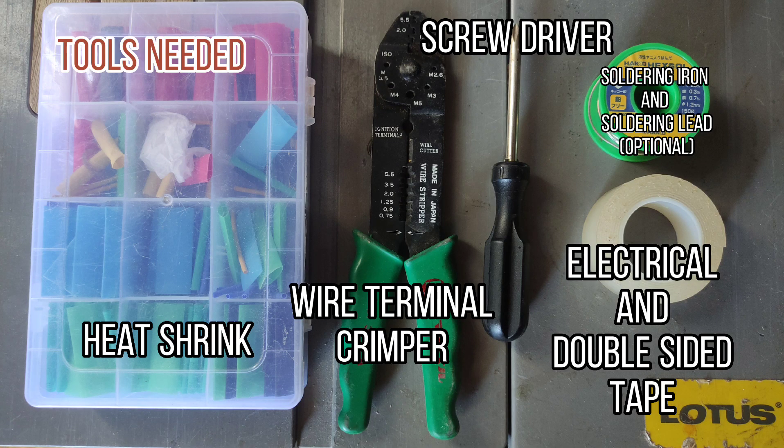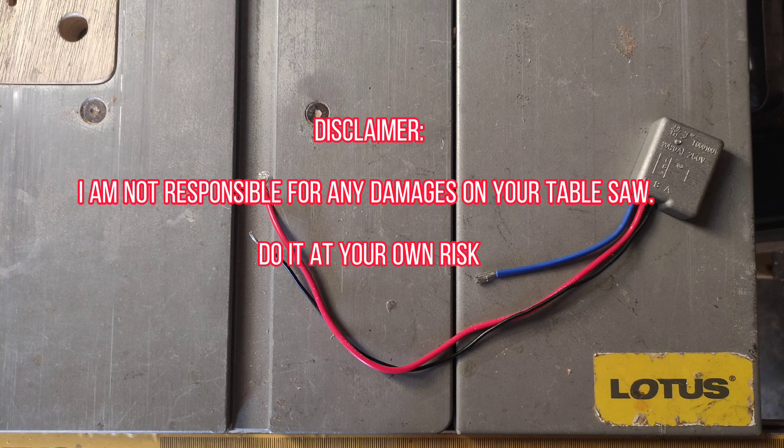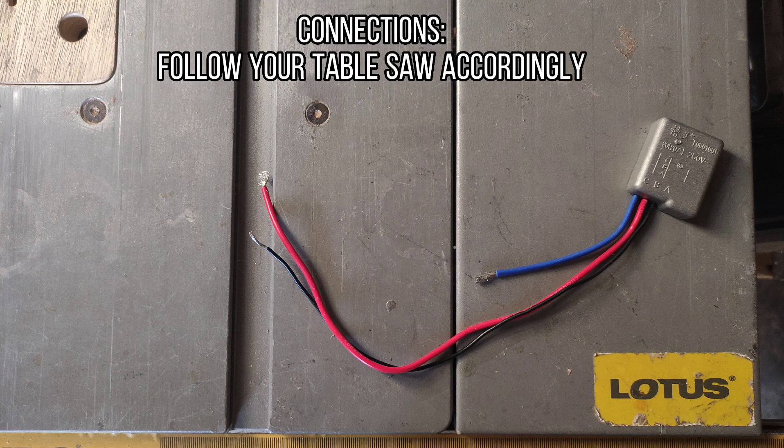Tools needed. Disclaimer: I am not responsible for any damages on your table saw — do it at your own risk. Connections: follow your table saw accordingly.